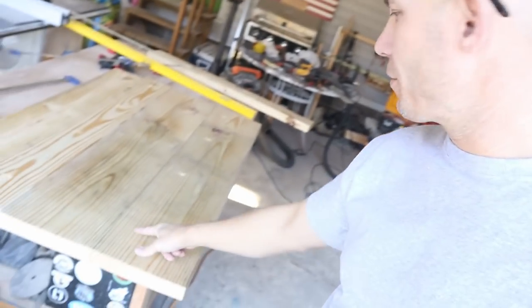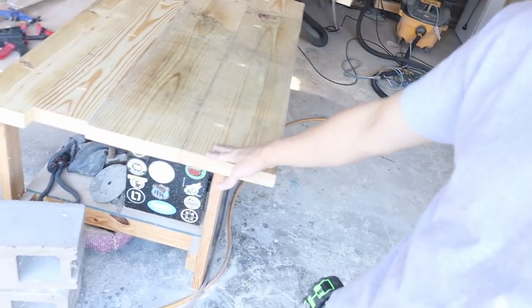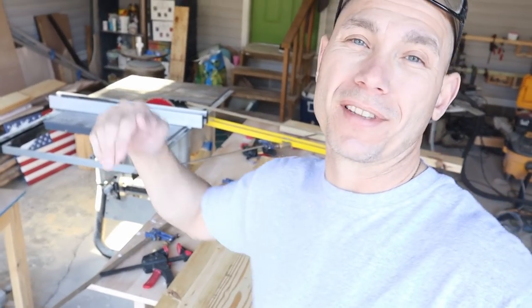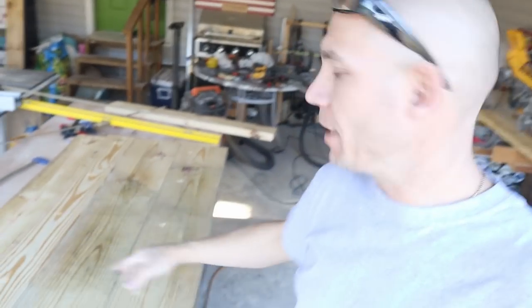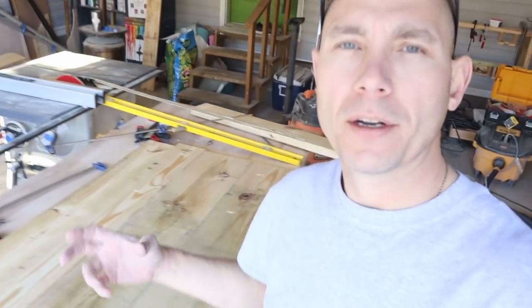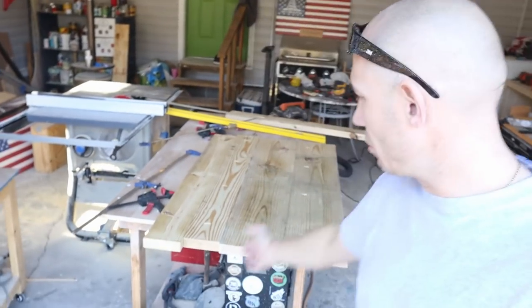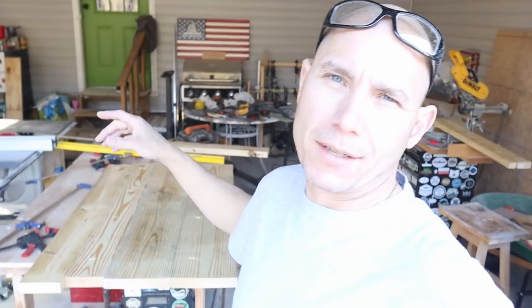I got my pocket holes drilled in the 2x10s and 2x6s. This is going to be my shelf and this is going to be our bench seat. On the shelf, the pocket holes will face up since it'll be so high — I don't want them underneath where you can see them. These bench ones will go down, so you'll never see those pocket holes either. I'm going to put four in each one, with glue and two and a half inch coarse thread pocket hole screws. Then we'll be able to sand this and get it ready for stain.